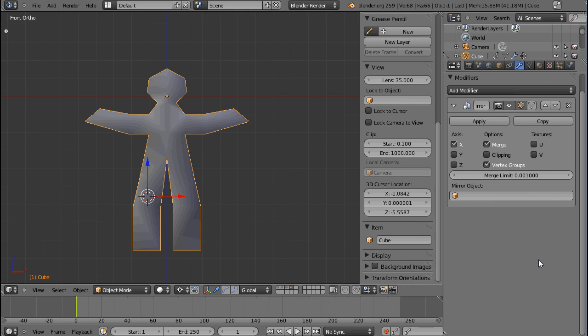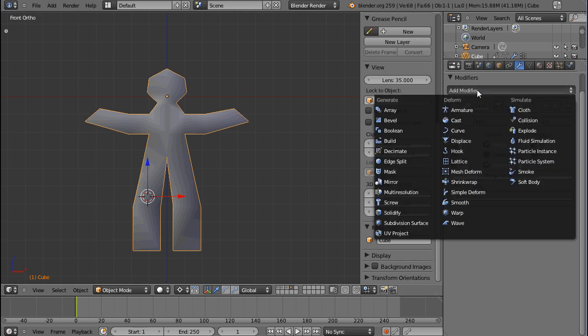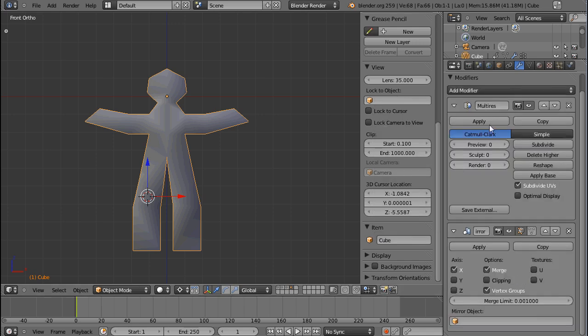Let's talk about the multi-res modifier. I have my little gingerbread man from the last tutorial and I'll add the multi-resolution modifier. You can see it's been stacked on top of the mirror, not like other modifiers that would be stacked on the bottom. The reason is that the multi-res modifier makes very heavy changes on your mesh, and if you go into sculpting and then edit your mesh in edit mode later on, you'll get a problem. That's why you can't have modifiers before the multi-res.